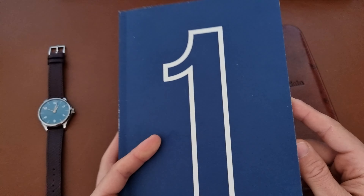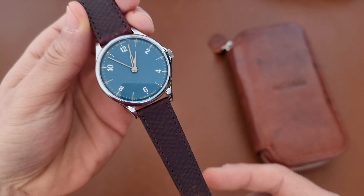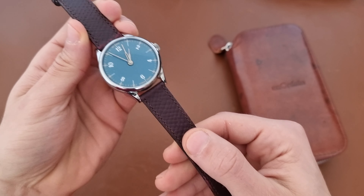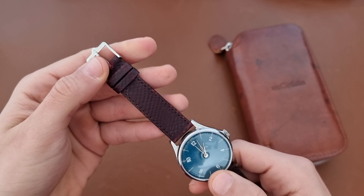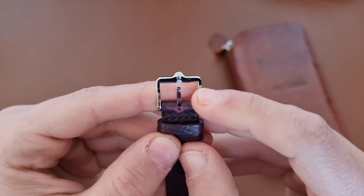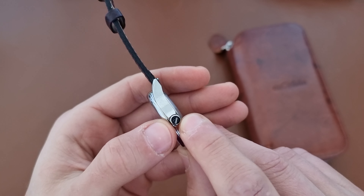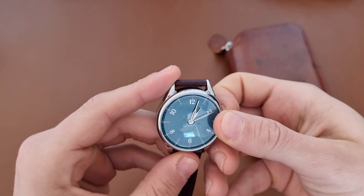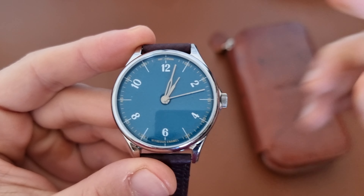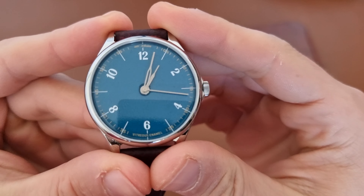You have 18 millimeters lug width with the vitreous enamel on a copper dial. Back to the watch — as you can see, we have a really nice Russian calf leather strap which matches it. You have a matching buckle with an Anordain logo on the buckle, and also an Anordain logo on the crown.